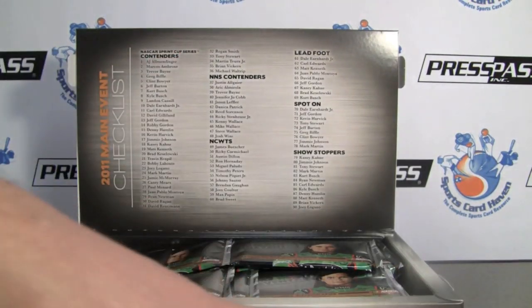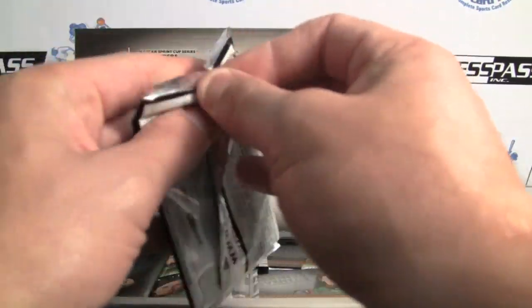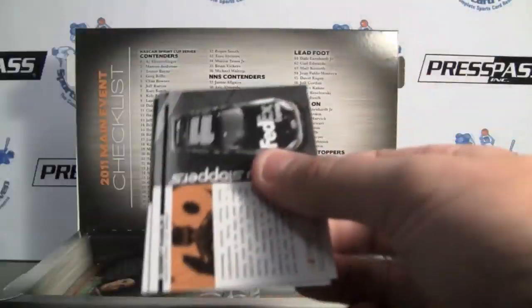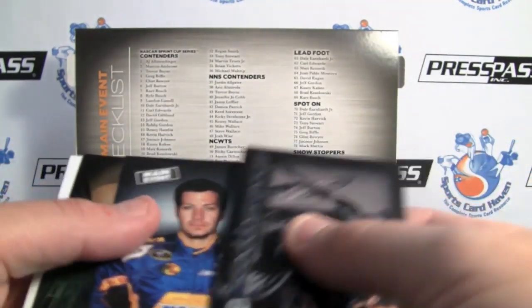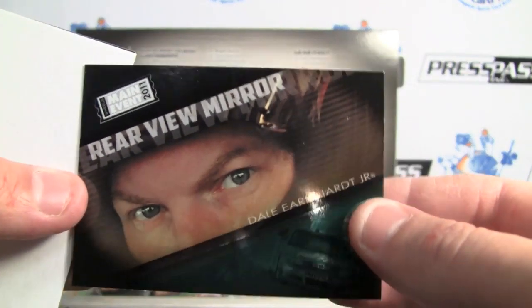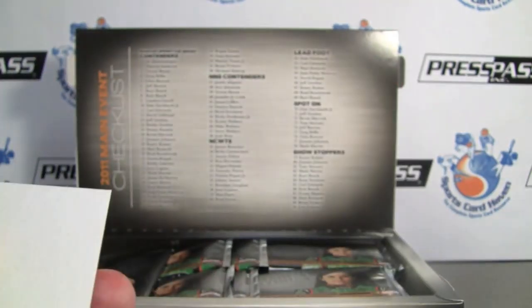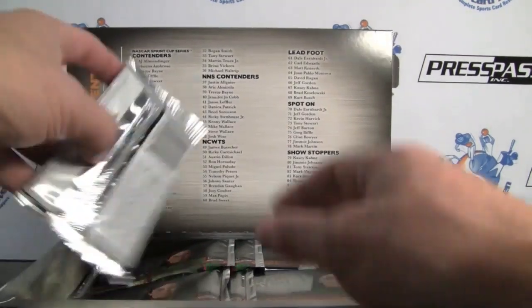Showstoppers. I also always love that they have the contenders: NASCAR Cup, WTS, Leadfoot, Spot On, and Showstoppers. Here's our Rear View Mirror insert — Junior. They always have great subsets within the base set.